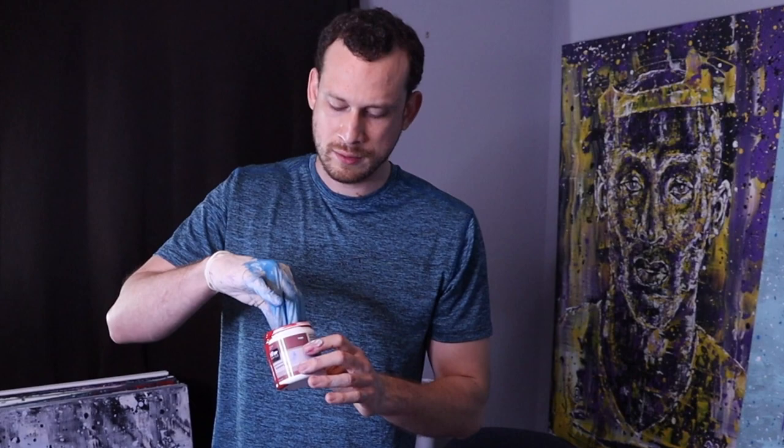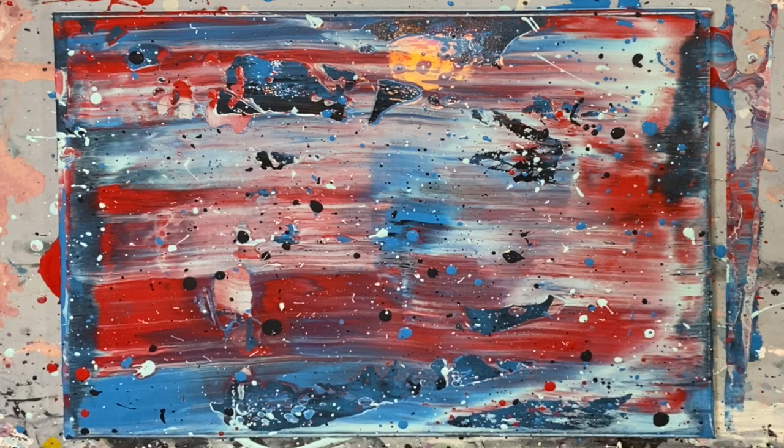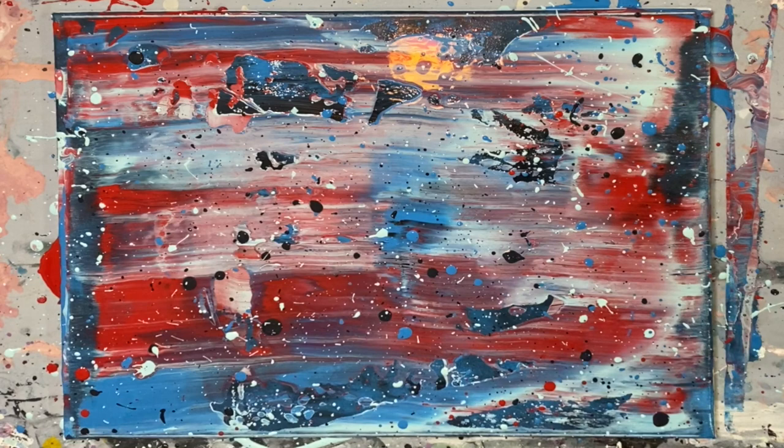Lastly, we're gonna do the same step but with red paint — clean off your glove first. I feel like red should go around here, just a little bit, because this is already pretty red dominant. It's so red dominant that I think I'll go back and add a couple more drips of light blue. So I've got Big Surf — I'll just add a little bit more over here. There we go, that looks a lot more even. Get some down in this area as well.